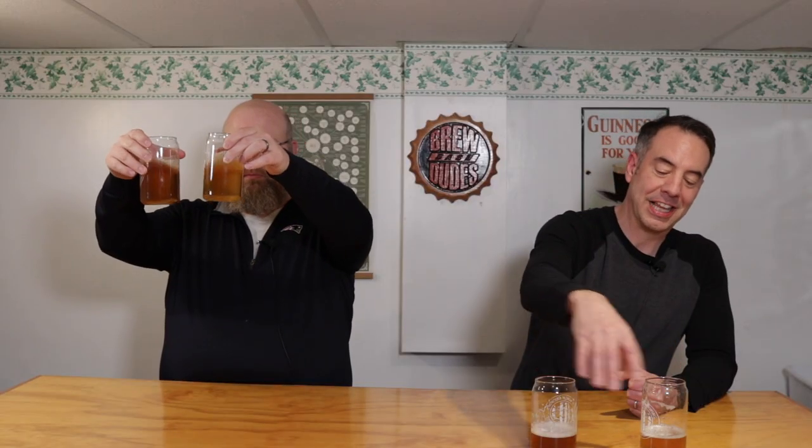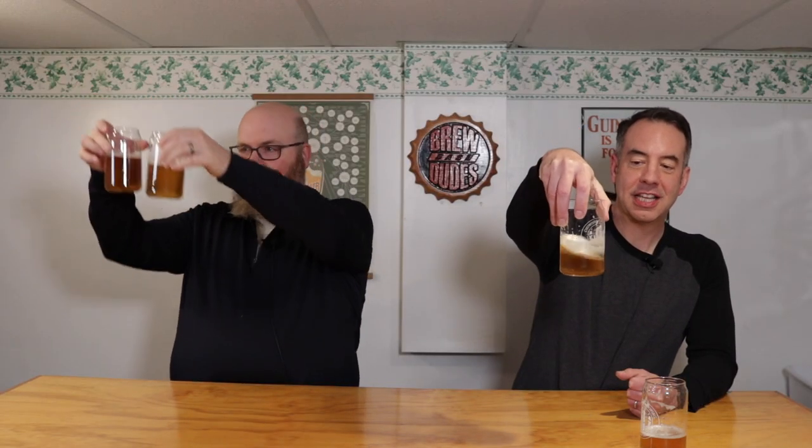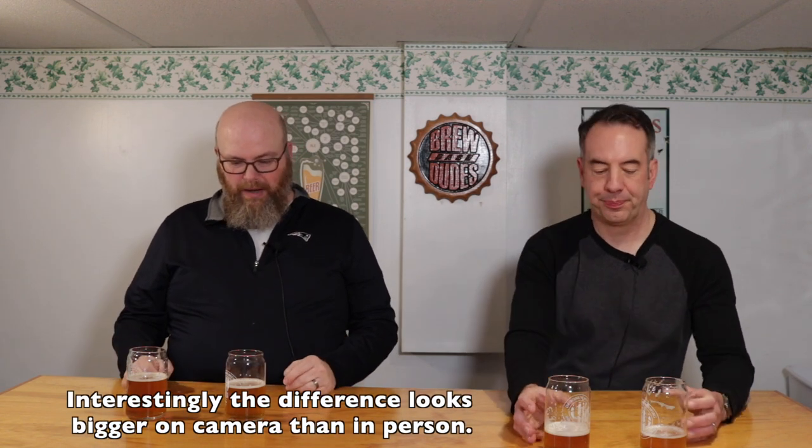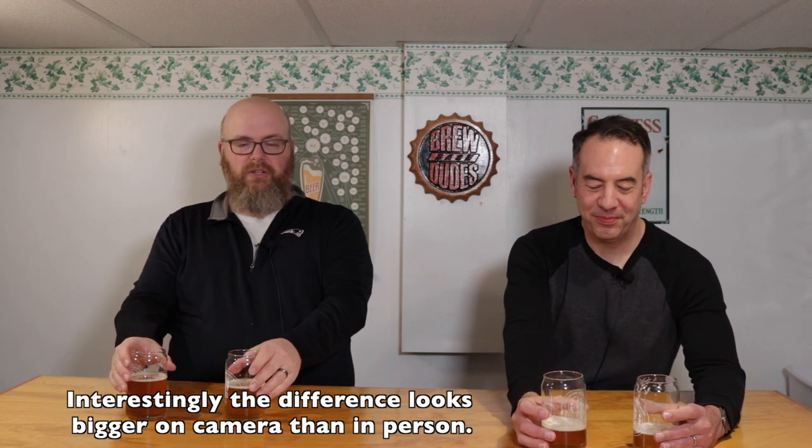I would say the Maris Otter is just a tad darker, but American two-row being about 1.8 Lovibond and Crisp Maris Otter being about 3 to 4 Lovibond — I was expecting it to be a little darker. But if I didn't have them side by side, I don't think the color difference makes a very big difference. On the aroma profile, I think the hop aroma is stronger on the two-row side. The Maris Otter actually has more of a malt aroma on it.